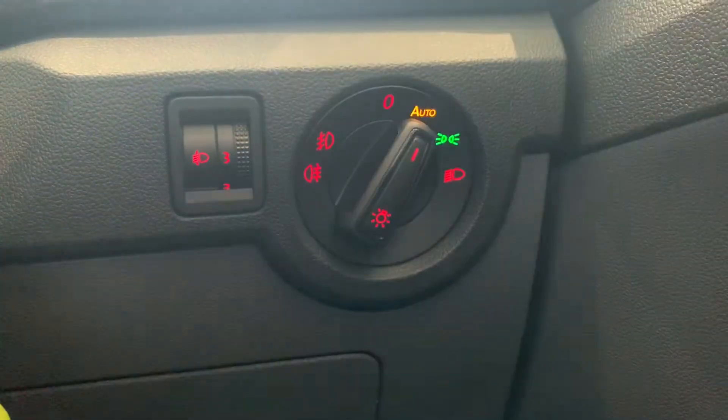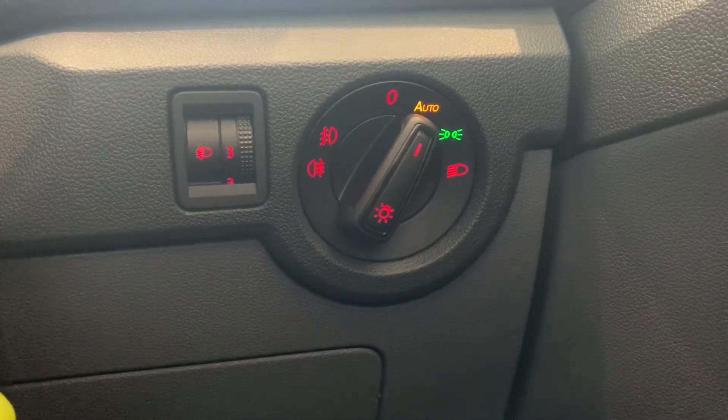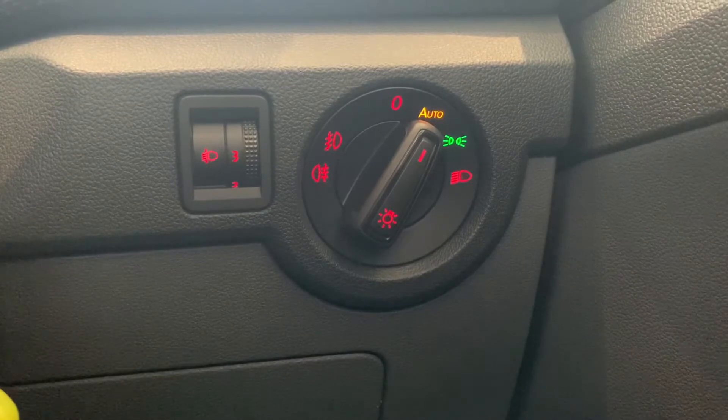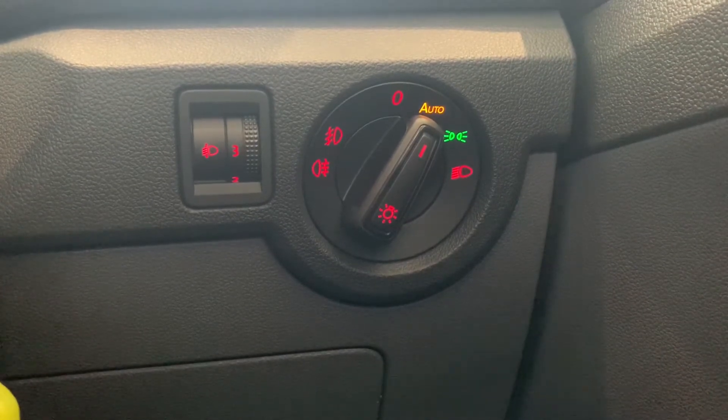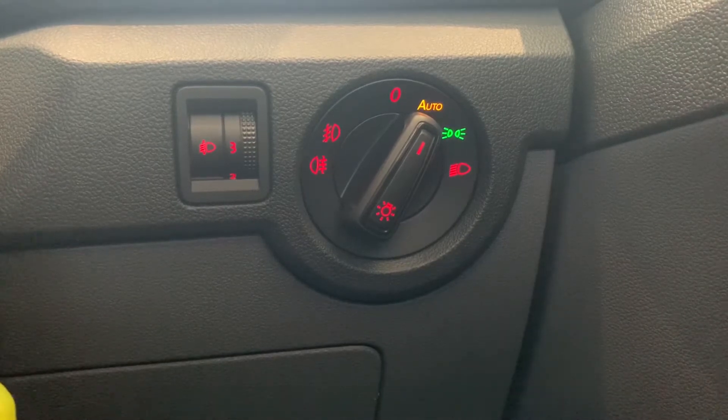You'll also notice on this side here you've got manual adjustment for where your headlights sit in front of you on the road. For example, if you've got some gear in the back of the car and the back starts to bottom out a bit, you can adjust where the headlights sit in front of you just to make sure that you've still got vision while driving at night.